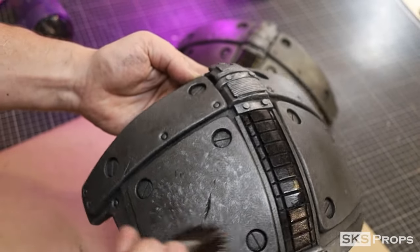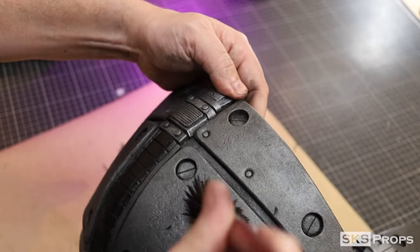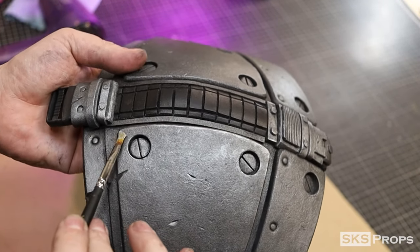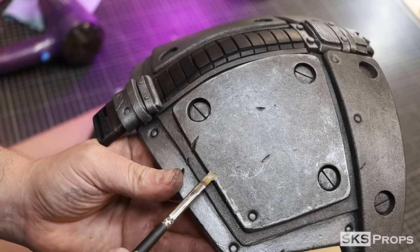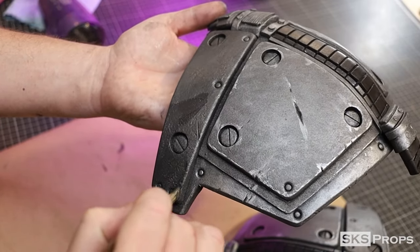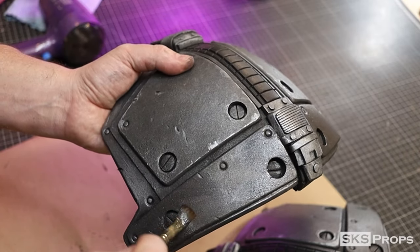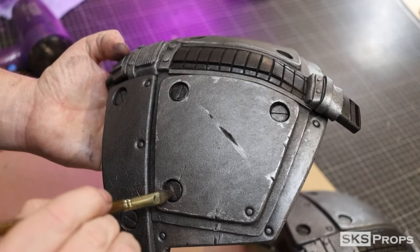A large mop brush is used to speckle the surface. Then a small detail brush is used along the edge to simulate edge wear and chipping. The panels at the top are slightly darker, so I mixed together some Iridescent Rich Silver with a little bit of Mars Black. This same color is also used on all the inset circles and rivets.